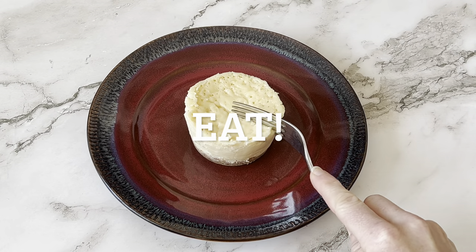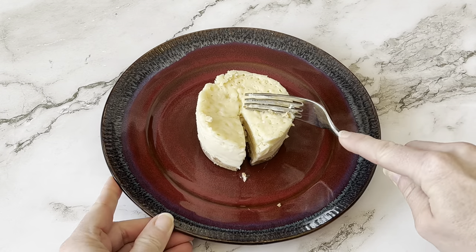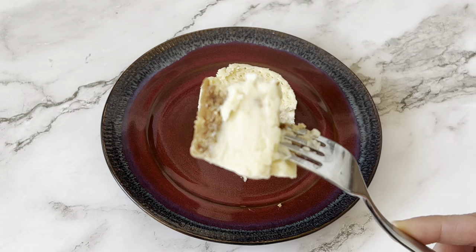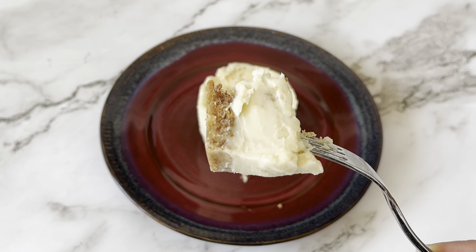I hope you give this delicious microwave cheesecake a try. It is such a simple dessert and will satisfy any cheesecake craving. It tastes so incredible — you're never going to know that it was baked in the microwave. I hope you guys found this helpful and definitely let us know if you try this recipe. We want to know how much you love it too. Thanks everybody, enjoy!